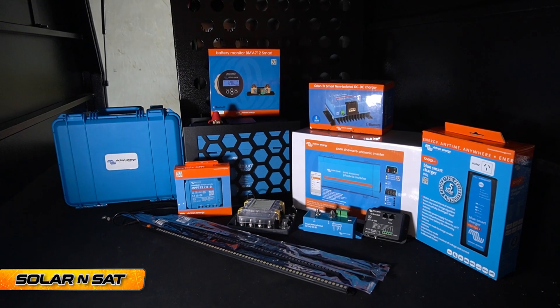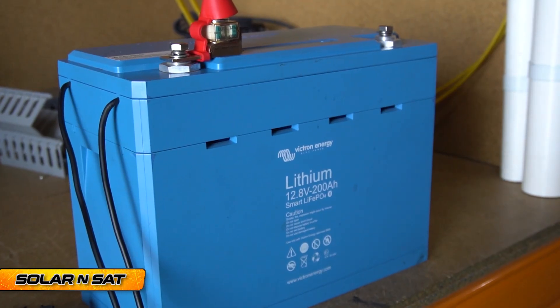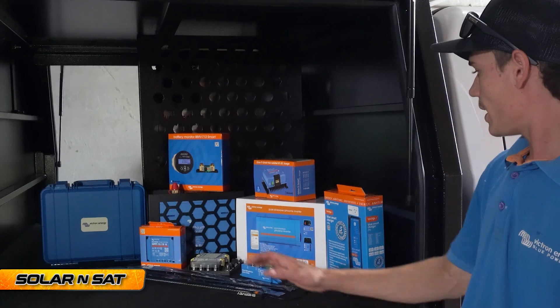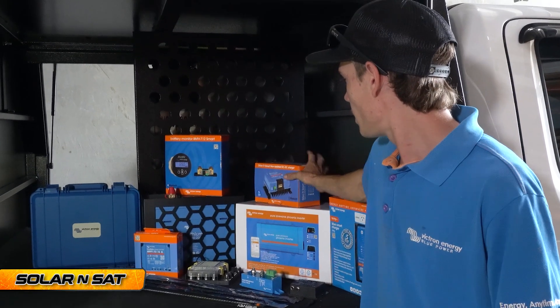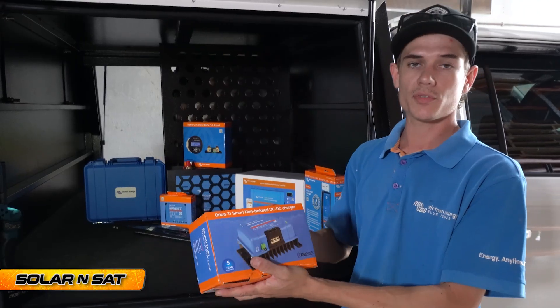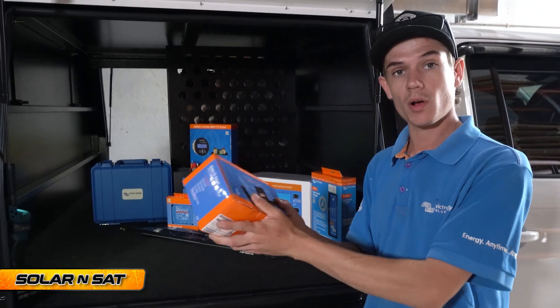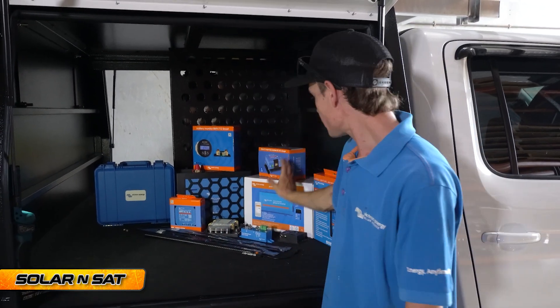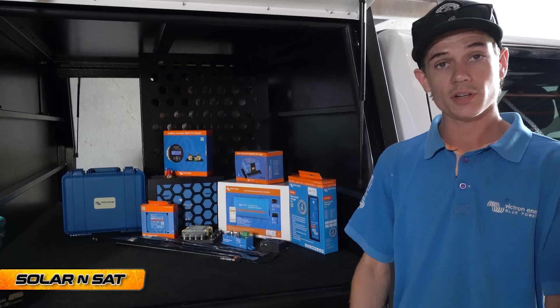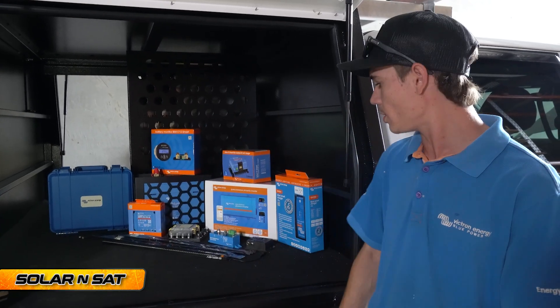This system is a full Victron lithium smart battery system. We've got the 200 amp hour Victron lithium battery and a 30 amp Orion DC-DC charger. We'll run a 30 mil cable from the starter battery into the system at the rear — that'll charge his battery while he's driving along the road. We've also got the 500 volt amp Phoenix Victron inverter; the customer is going to use that for charging up his drill batteries and 240 volt appliances while he's on the road.